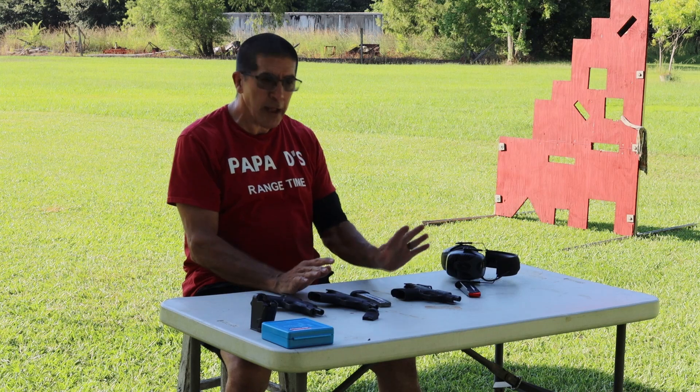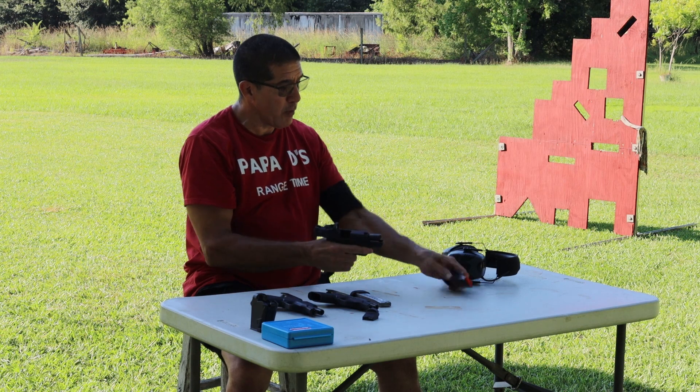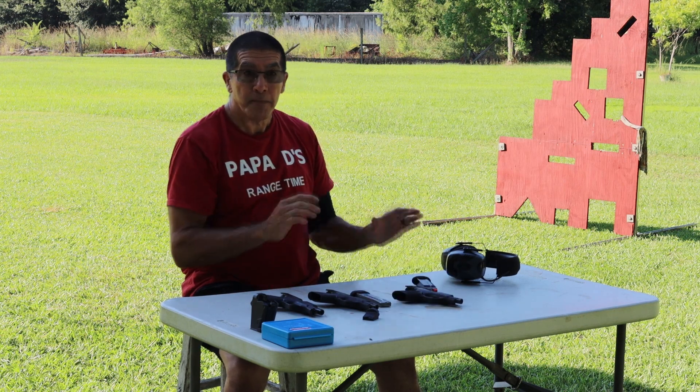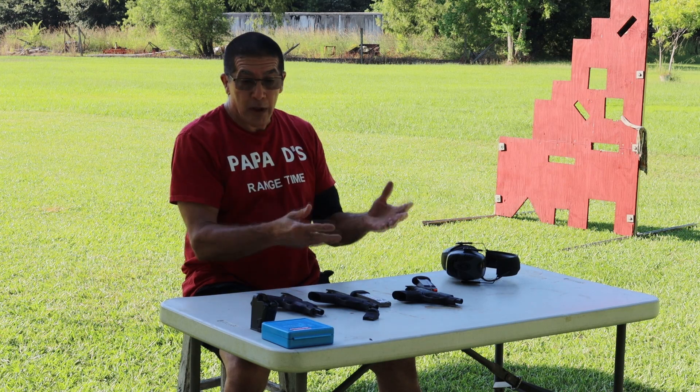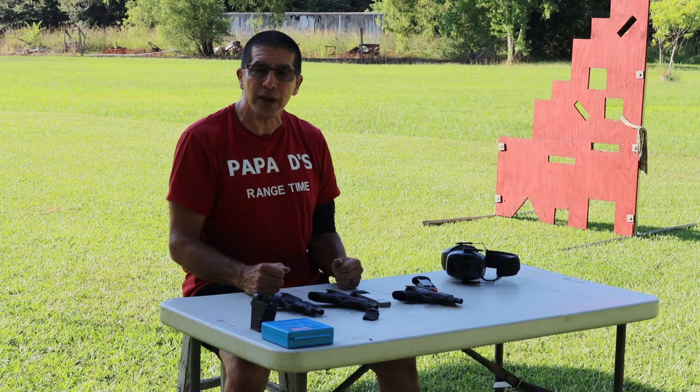So with that information, I think it's all right to swap the slides. I'm going to take the Shield Plus with an optic on it and be able to get 13 rounds and have a red dot. Guys, just a quick little video here — thank you so much for watching and I will see you down the road on the next video.